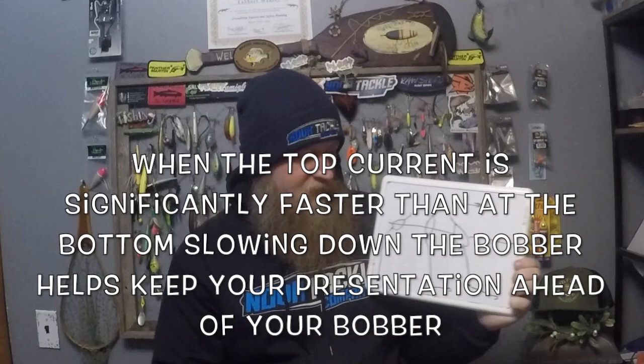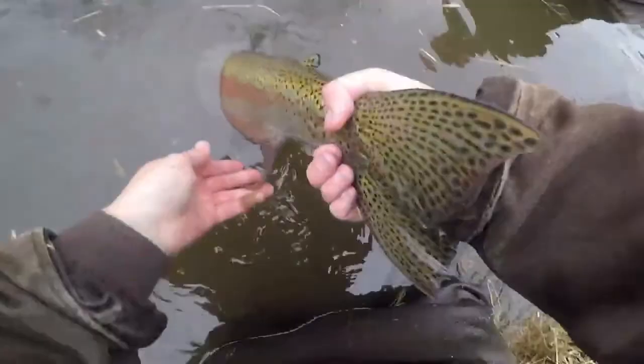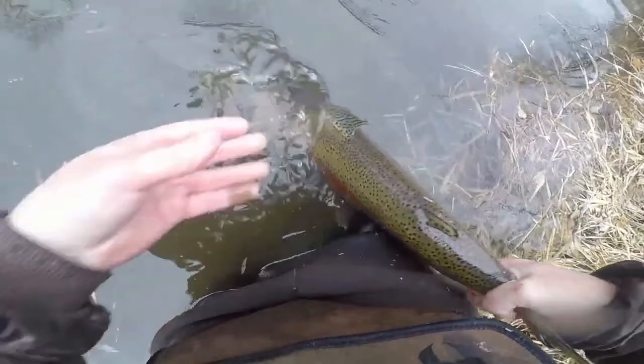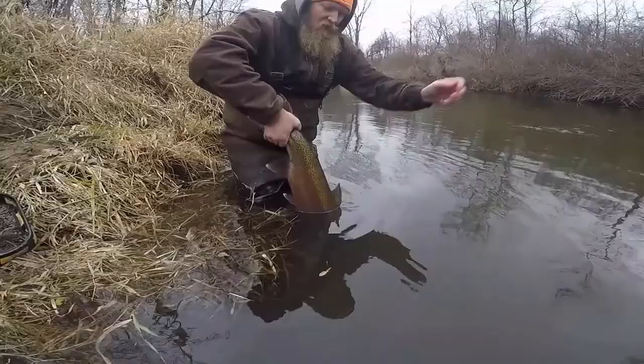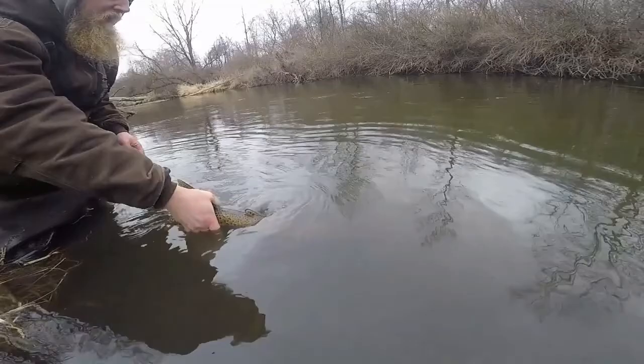Sometimes I'll intentionally slow it down with my thumb on the reel so the bobber is leaning back opposite the current direction — that ensures your line goes down to your weight and your leader is trailing with your hook at the end. That's always the goal. The basics of float fishing are: you want your bobber sitting upright or just slightly cocked with the bottom pointing the direction the current's going. If you're hitting bottom a lot, move your bobber down to keep your weight off the bottom.